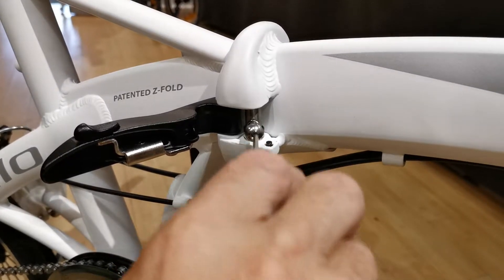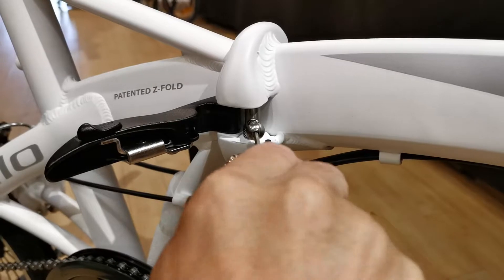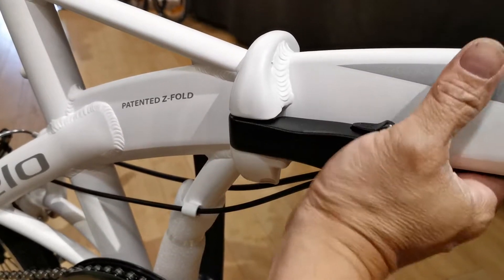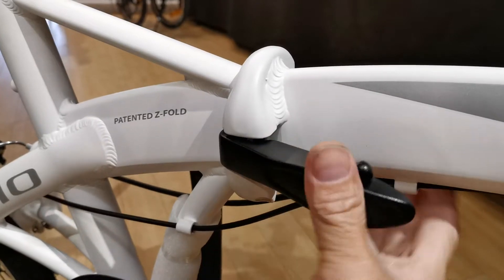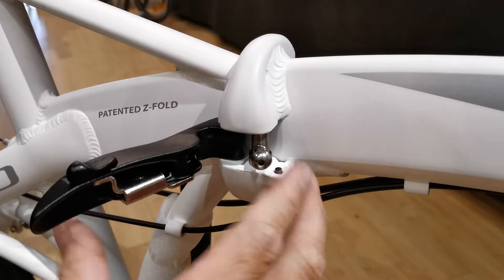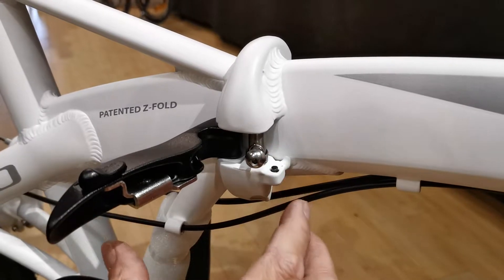To shorten the ball joint, turn it clockwise with a three millimeter allen key. That effectively shortens the ball, so when it interfaces with the lever it doesn't create much tension — as a result the lever is very easy to close and open.